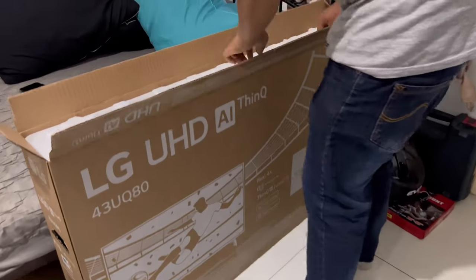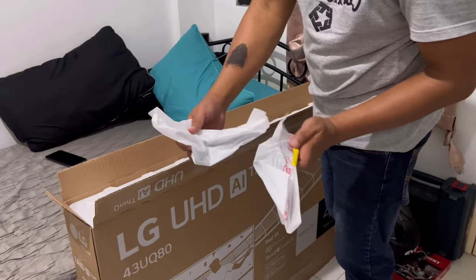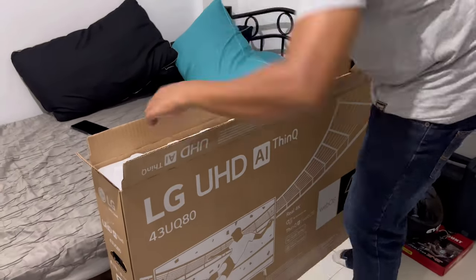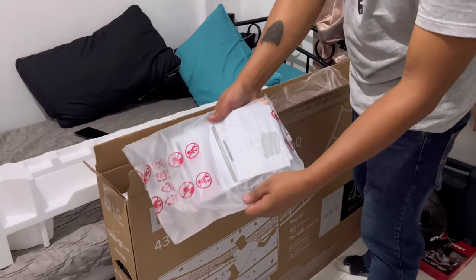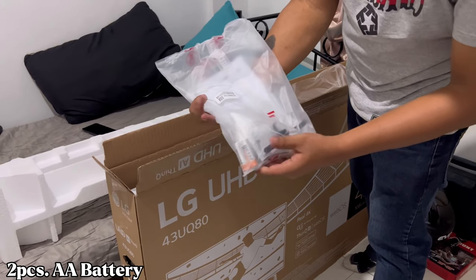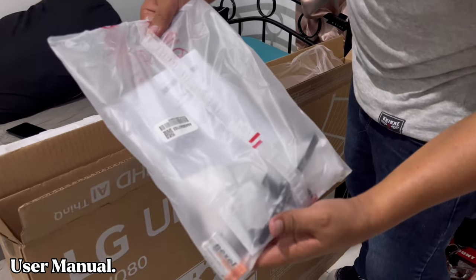Upon opening the box, the first accessories that you will see is the two-piece TV stand, along with the power cord. And then we also have the LG Magic Remote, two pieces of AA battery, a warranty card, a user manual, and finally the cable organizers.